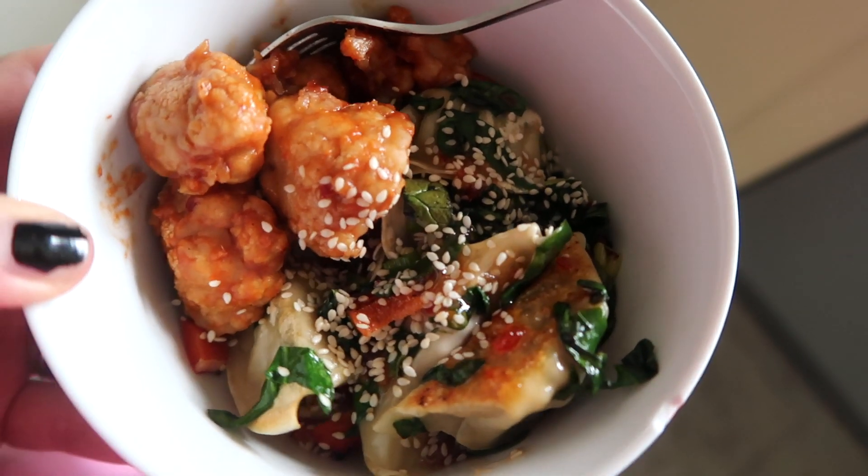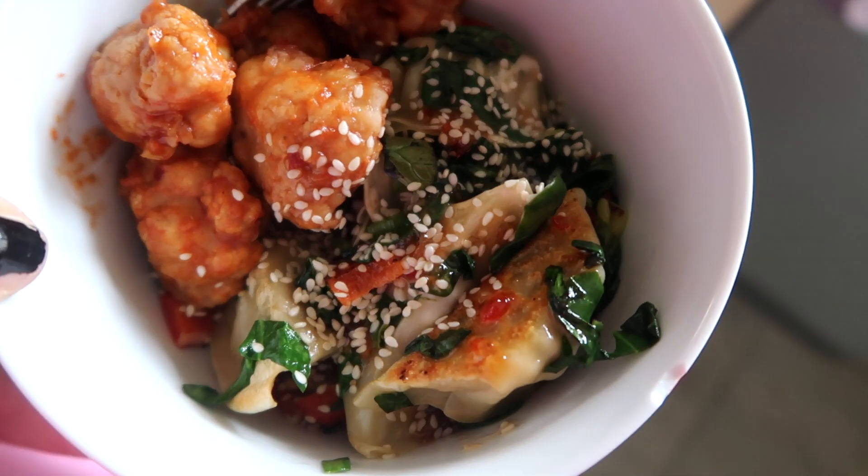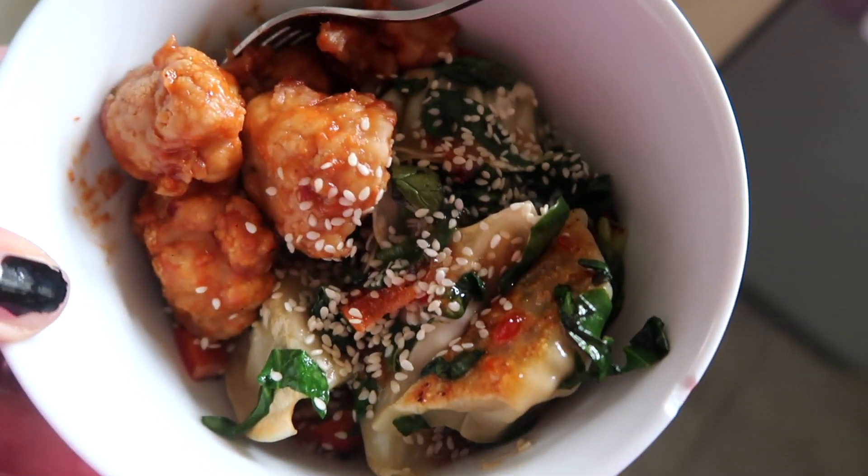I'm having one of those days where I thought I had all the time in the world and now it's an hour before school pickup and I haven't eaten any lunch. I was going to make a much more complicated lunch, but I'm now going to do something very quick — vegetable gyoza pan-fried in sesame oil, with spring onions, spinach, and red pepper stir-fried together, then drizzled with sweet chilli sauce. Super simple but really tasty. I also had some leftover cauliflower from last night's dinner so I've added that to the side.